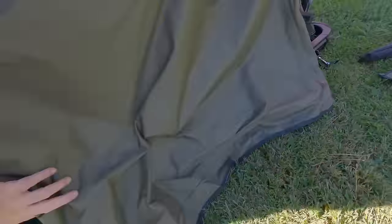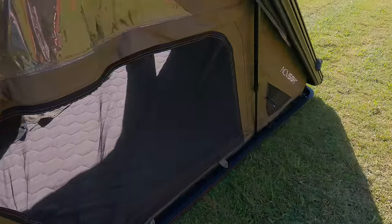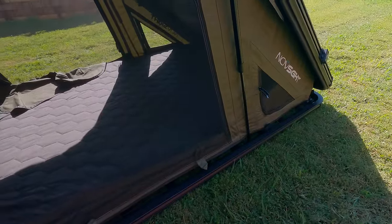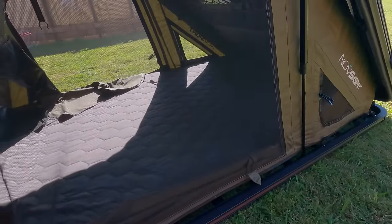With the tent open you can see it has three windows. We're not fully set up yet. If you're camping somewhere warm you do have the ability to get good airflow going through the tent, and I definitely view that as a plus.